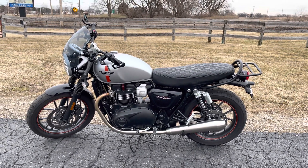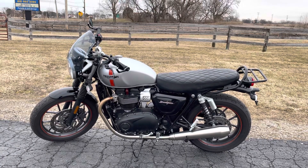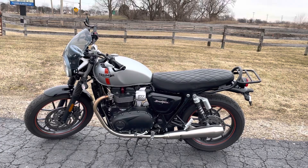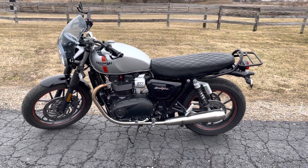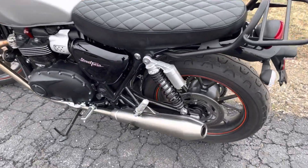Hello, this is Eric again at Randy's Cycle. Today we're taking a look at this 2017 Triumph Street Twin. We will start from the left side rear, going ahead to the front and around.